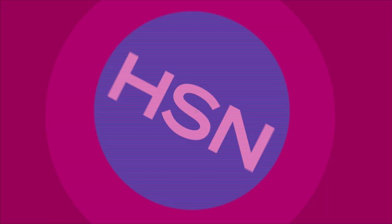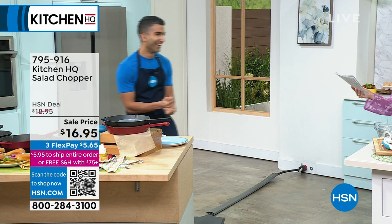We also have an 8-inch cast iron pan available. I don't have it on set with me, but we do have the 8-inch.